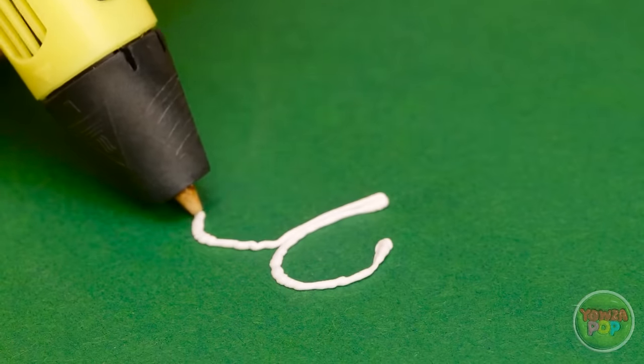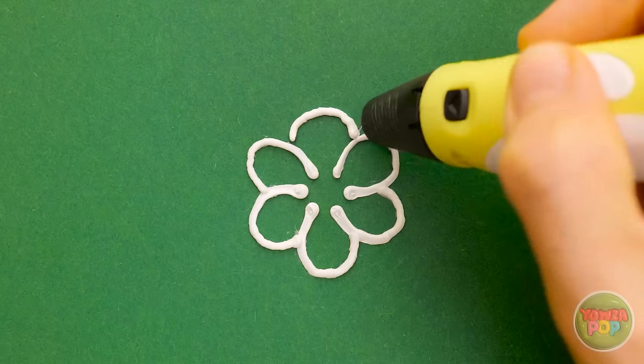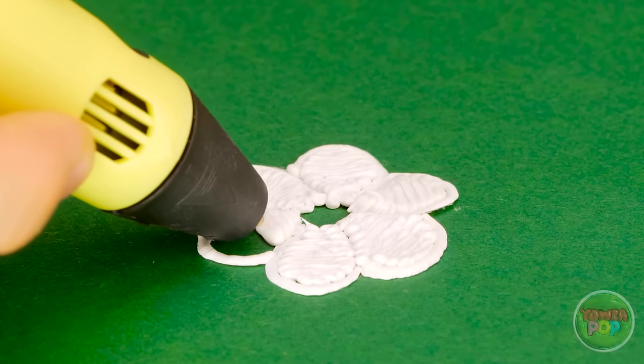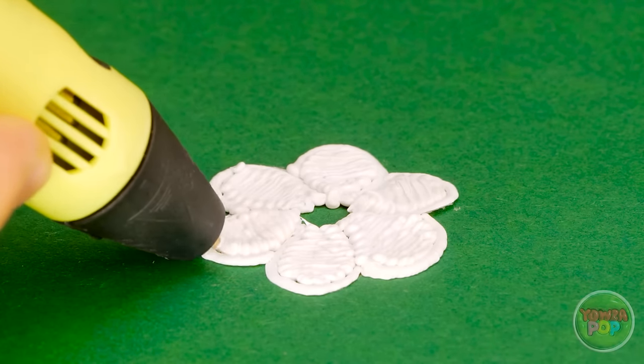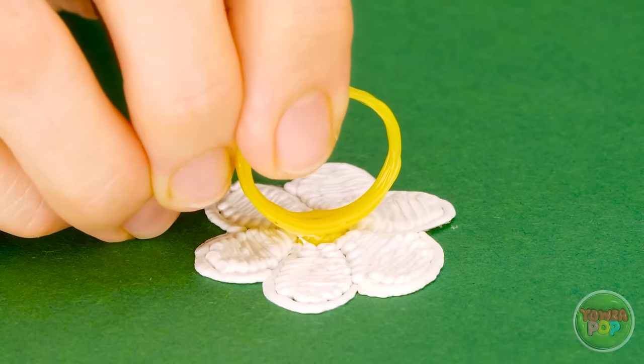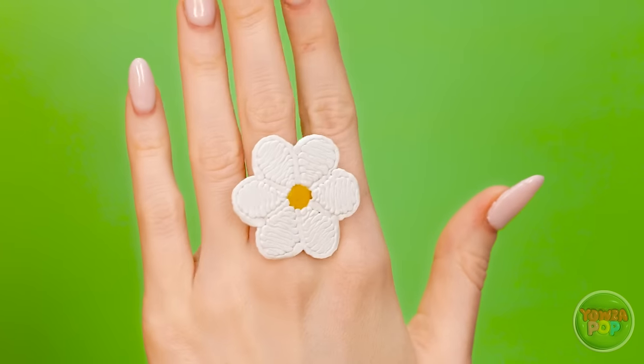But I've got a 3D pen. I want to draw the outline of a flower. Now I can fill it in. I'll start with the petals, but I'll leave the center empty for now. Now I'll switch colors and use yellow for the middle of the flower. I'll press that onto the flower, and that's it. Wow, looking at it makes me feel happy — everybody loves flowers.